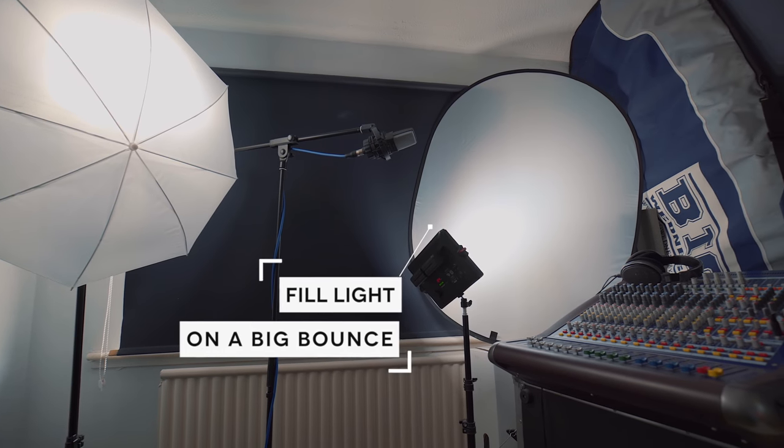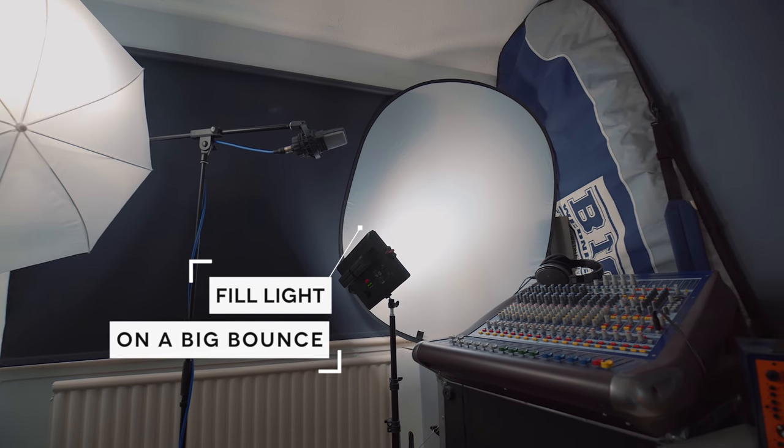I'm now using my other LED panel in combination with a bounce to give me some fill light on my right hand side, and just a little bit more bounce around the room, and it seems to do the job just fine.